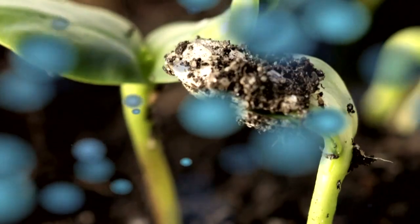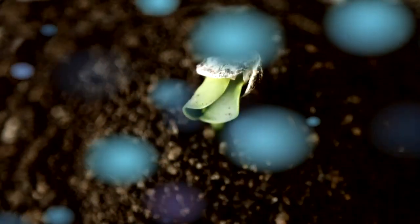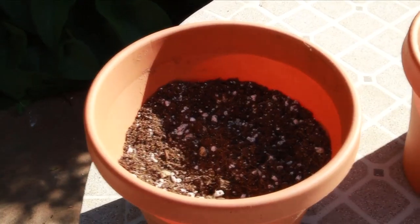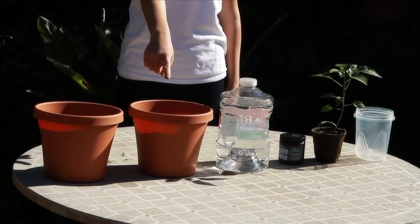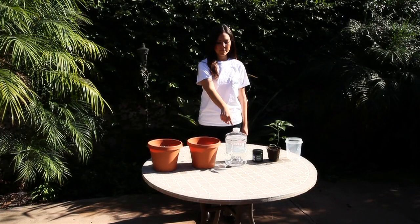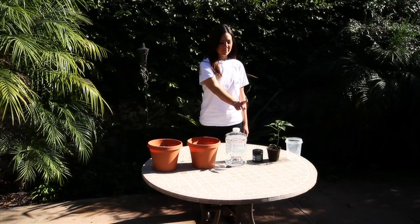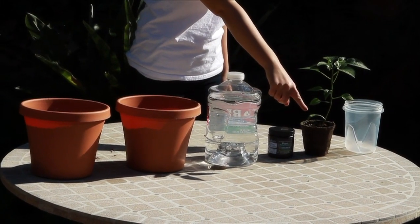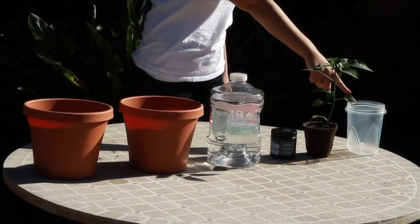For this tutorial, you will need the following supplies: two one-gallon pots — one with extra soil for backfill and one filled with soil pre-prepared for plant transplant — one gallon jug of water, the Plant Success Soluble, one small plant, and a measuring cup.